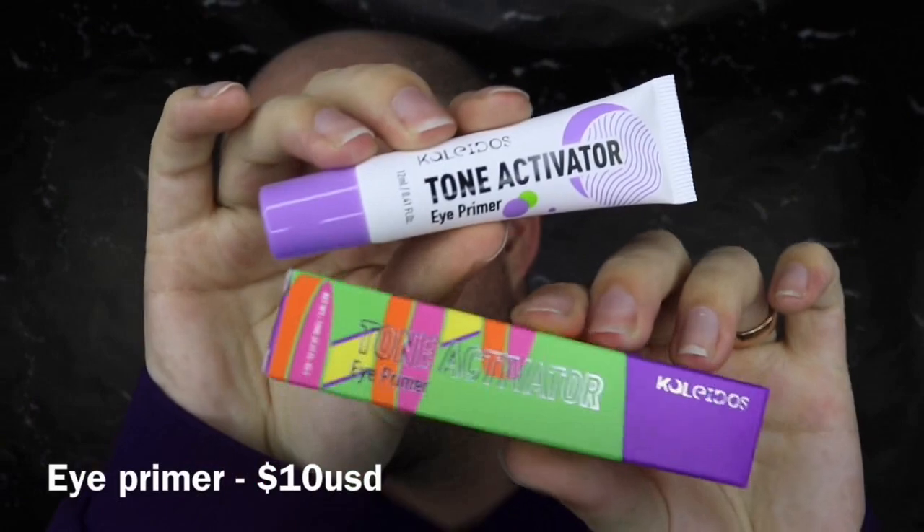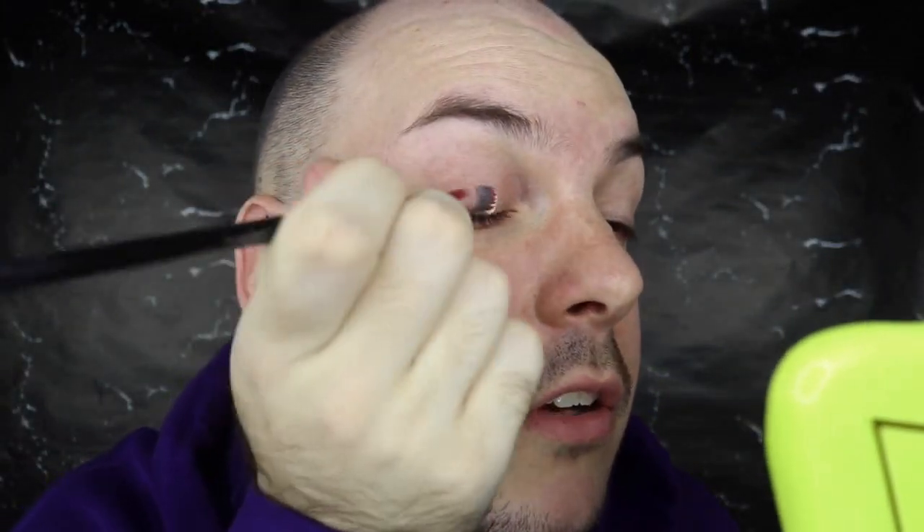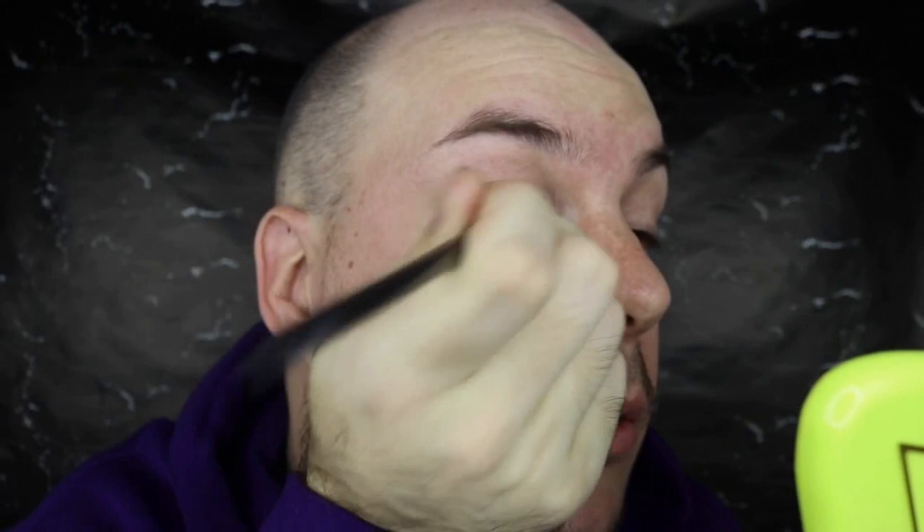The first thing we're playing with is really surprising to me because I didn't think they would ever come out with something like this, but it is an eye primer. This is called the Tone Activator, and I'm really excited to try this out. I've never really tried another eye primer other than my MAC one. It comes in a nice little squeezy tube, similar to the P.Louise bases, and I'm just going to squeeze a little bit on the back of my thumb.